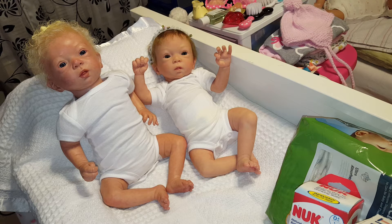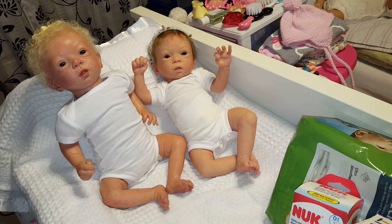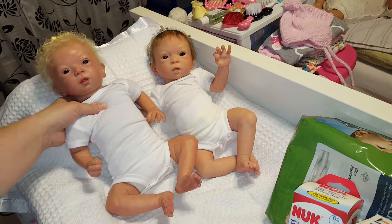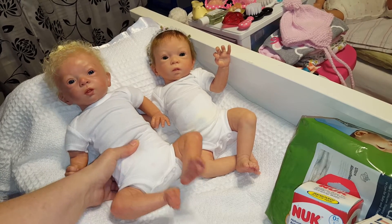Good evening guys. I wanted to come here tonight and do a video covering a few things. First off, as you can see, I have my newest addition to my collection here. I just wanted to do a size comparison of both of these girls. I knew when I was expecting this beautiful little girl that she was going to be a little bigger, just by what the artist had stated.